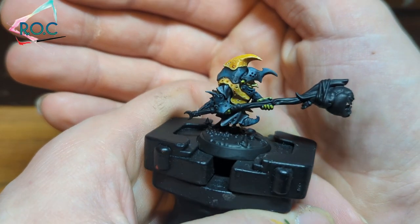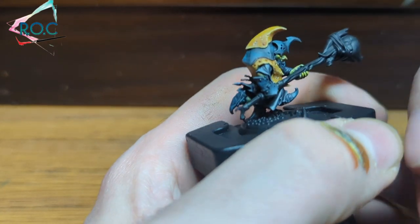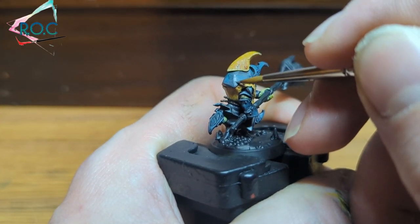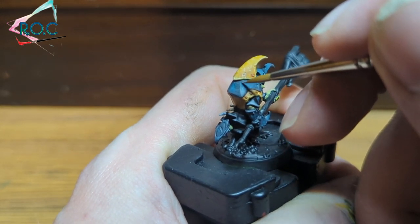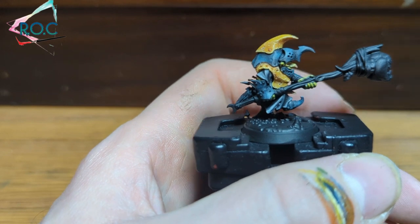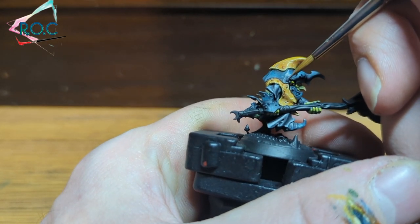Now that we've deepened the shadows we're going to start adding some highlights to show our light reflections. For our first highlight colour we're using Astronomican Grey. This is going to be applied around the edges of the armour and up to — but not over — where the dark areas are on the edges, to show a bit of separation from where the light is falling. And once again you can be a little bit rough with this — the rougher it looks the more scratched up and beaten the armour looks, and the goblins are not looking after their armour very well, so that's completely fine.